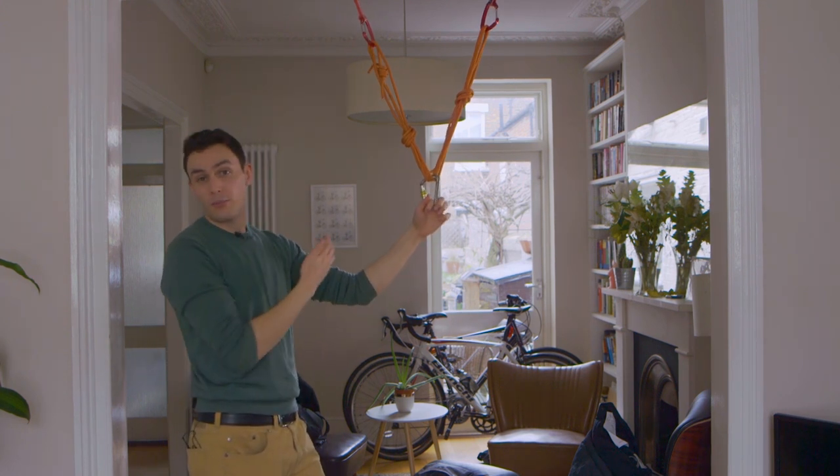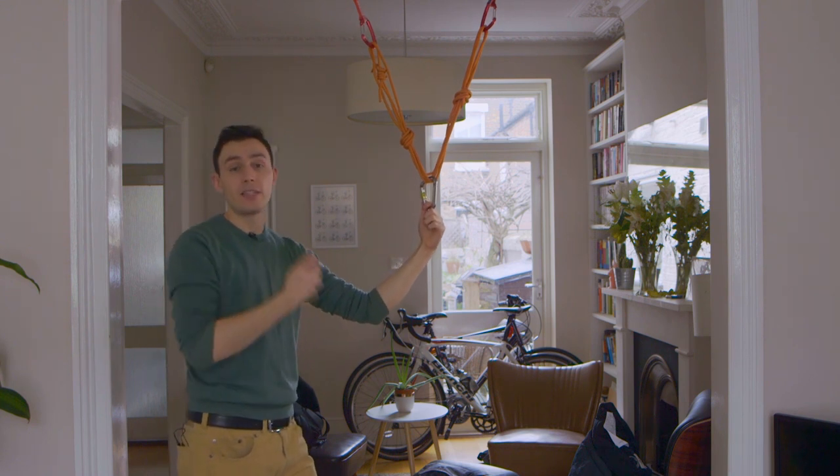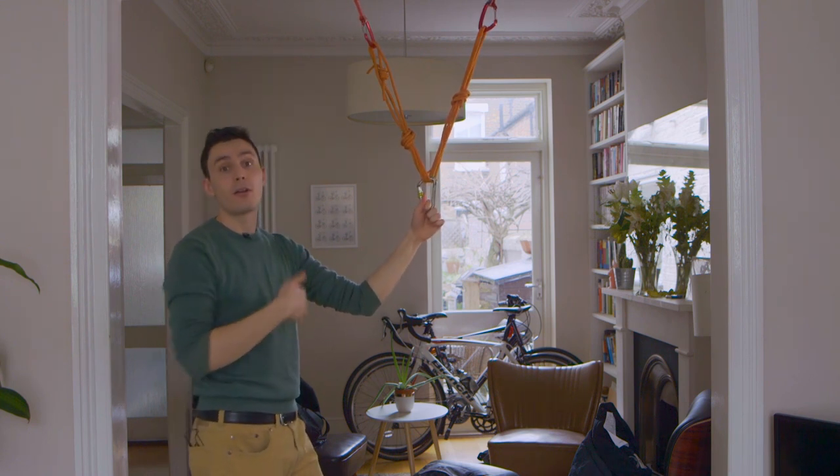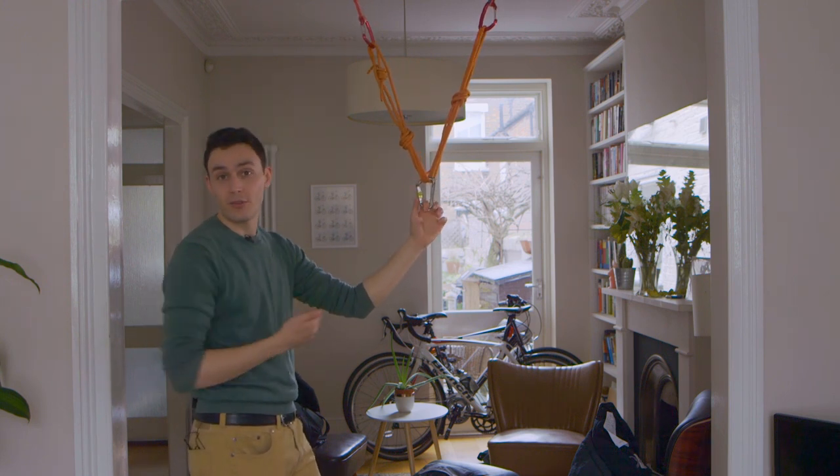That's pretty much it for anchors for now. In the next video we might look at making an anchor out of your climbing rope, which is another level. Thanks for watching and don't forget to subscribe.